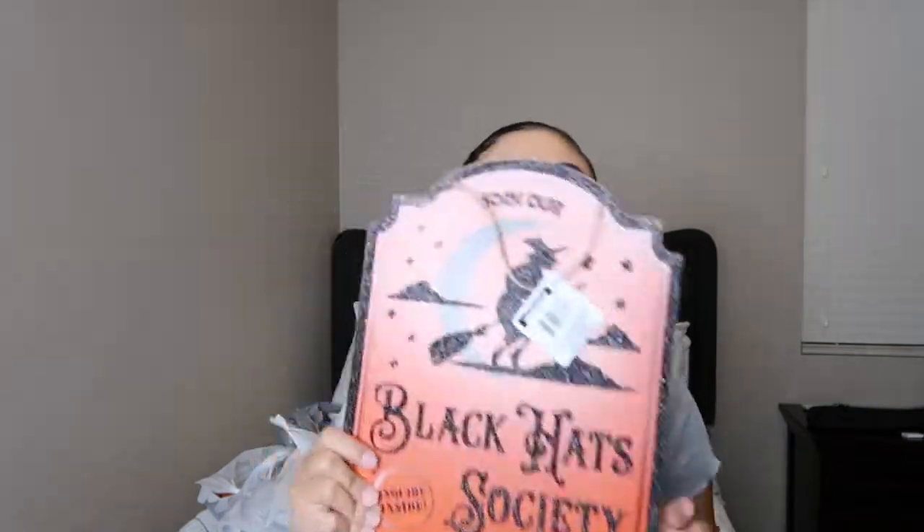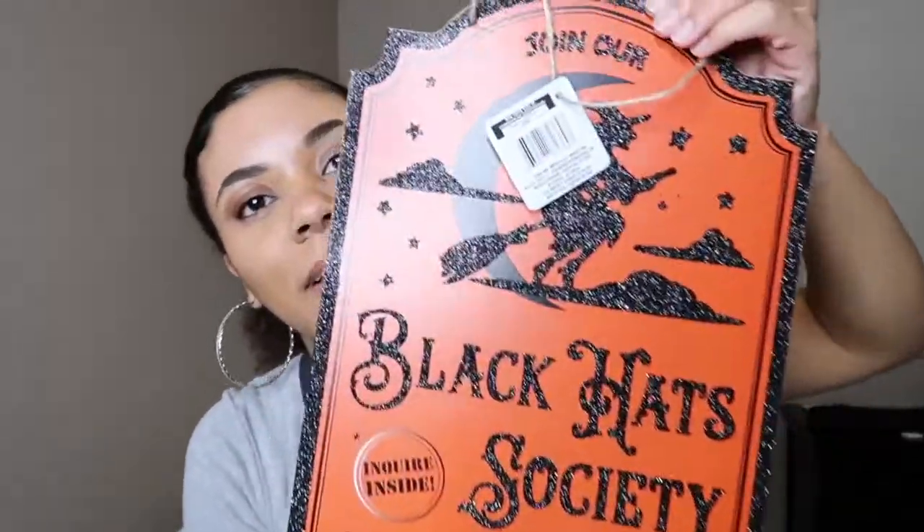The next thing I got is this sign that says Black Hat Society. I thought this was really cute. It's orange and then it has a little witch on it, and the black part is like glitter.